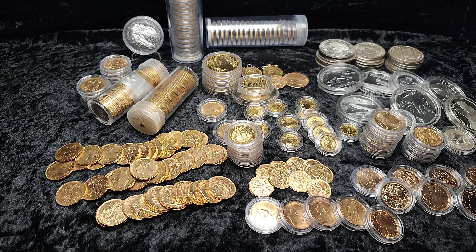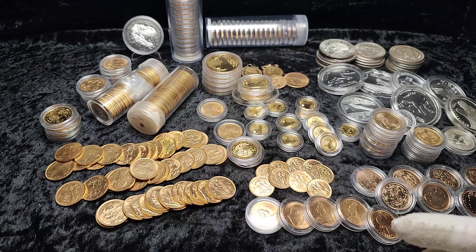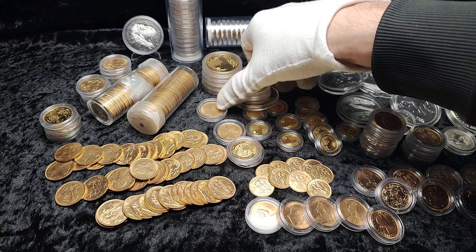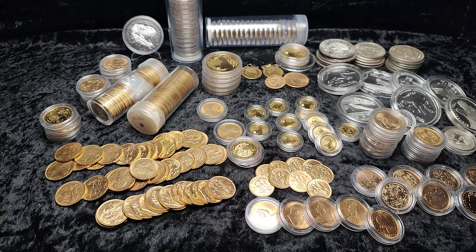By the time you see the video this will all be back in the safe deposit box, but I wanted to make this and talk about some of the different pieces, the different angles with the different parts of the stack, and some of the reasoning behind it.